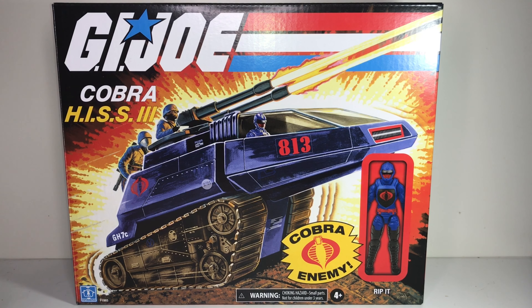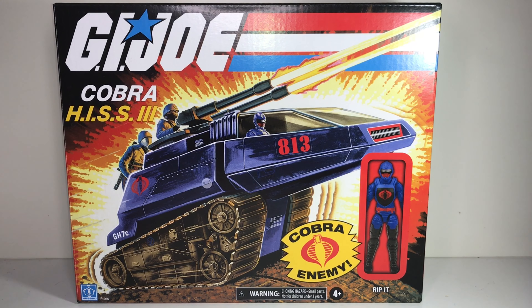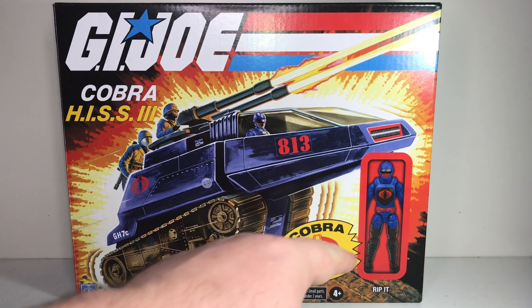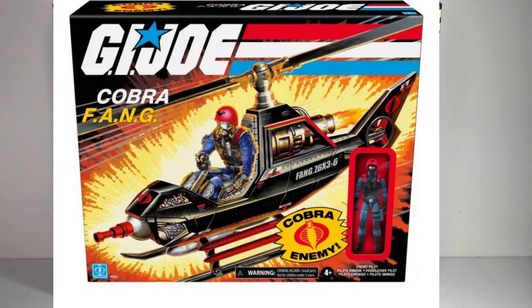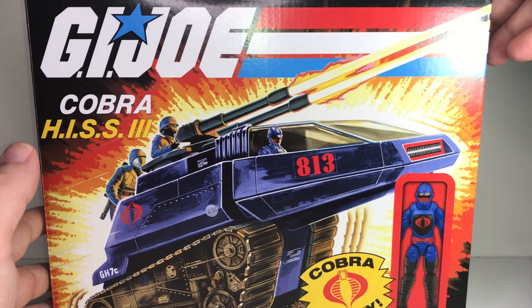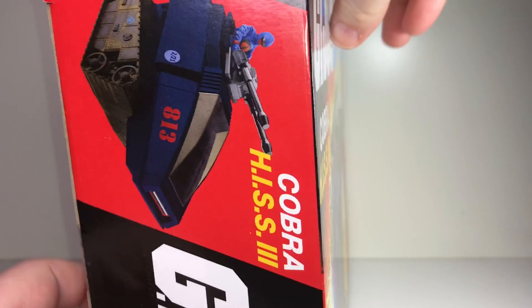This is a really cool vintage-style box. One thing I really like about it: I bought the retro Fang — the Cobra copter — a while back, and it came in a similar box but the little window where the figure was was actually a window, so you could see through it. Since I opened mine and took the figure out, if I wanted to display that box you'd just see a gaping hole. With this one I actually prefer that it's just an image of the figure on the front, so I can take all the contents out but still set this on my shelf and it looks like a sealed piece.